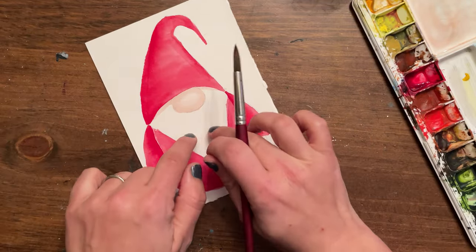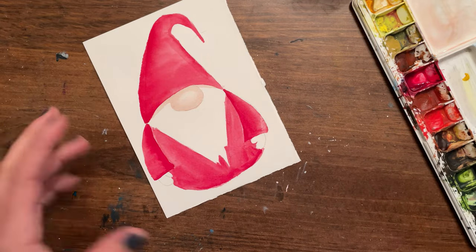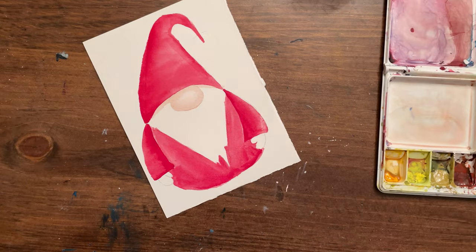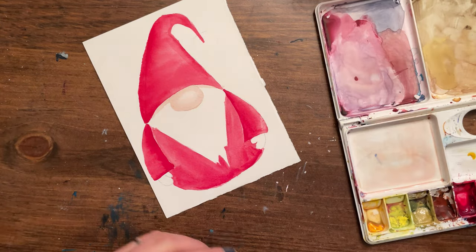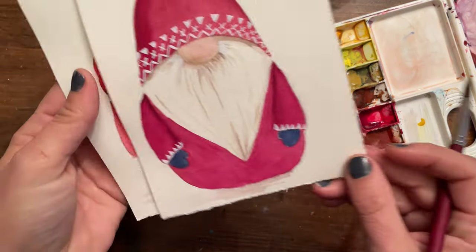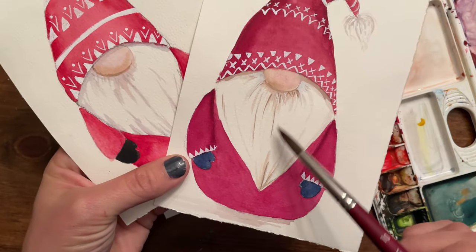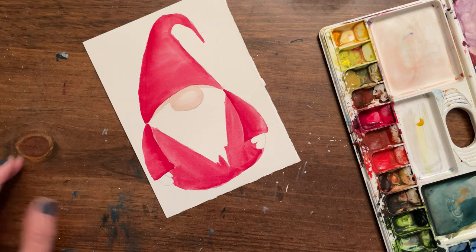Now let's get into the beard. It's a white beard — so how do we paint white? We don't paint white with white in watercolor. We paint shadows and leave the paper white. The shadows can have a range of tones — a very neutral gray, a more purpley shadow, or brownish shadows. It really depends on the look and tone you're going for.